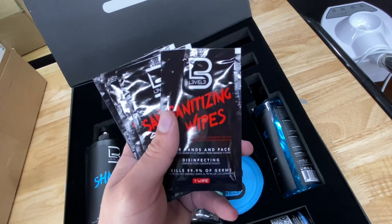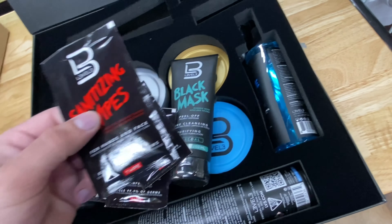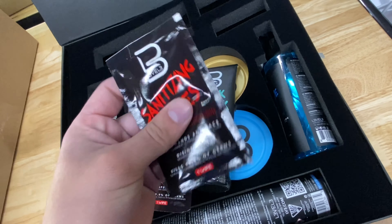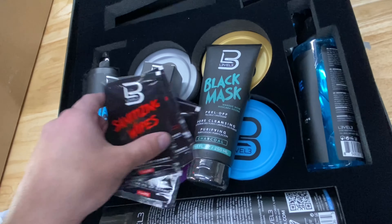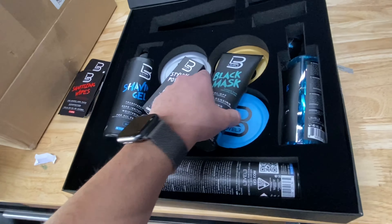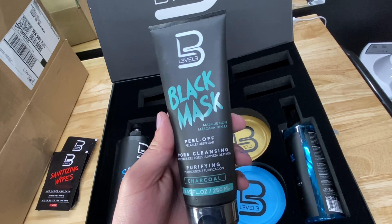First up, we got sanitizing wipes. These are like wipes — kind of like baby wipes, but sanitizing. They feel pretty good; I can feel the moisture. This isn't anything serious but it's nice. I think they're giving these away with every purchase. Next up, this is a black mask peel-off.